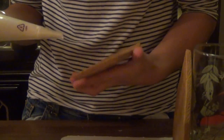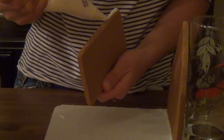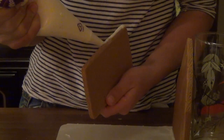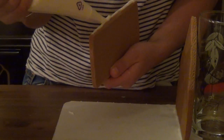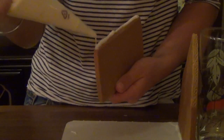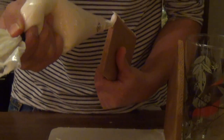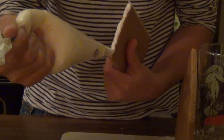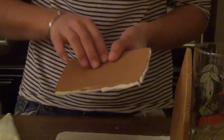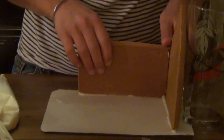Then you want to take your shorter piece and pipe a very thick line on the bottom — this is very important so that it will stick to the board. Once you've piped that line, you can pipe more on so that it's nice and thick. Then, because it's going to attach to the other piece you put on your board, you want to pipe another thick line on the side so that it will stick onto your pointed piece. Then you're just going to take it and press it right into the piece that you've already put on your board.